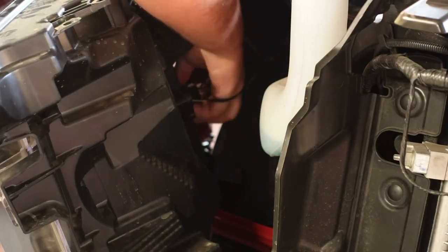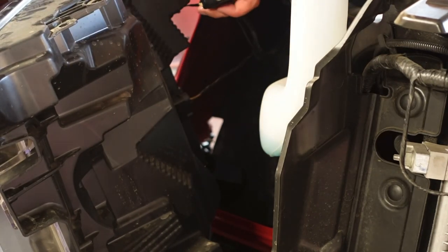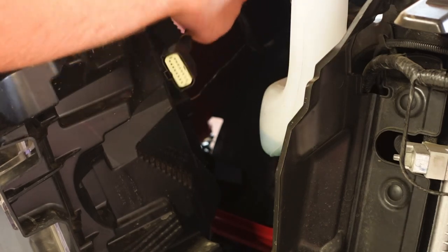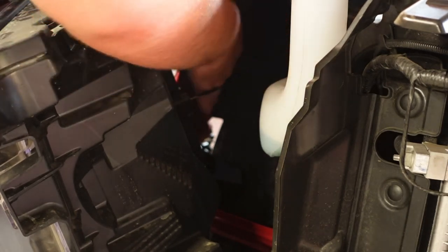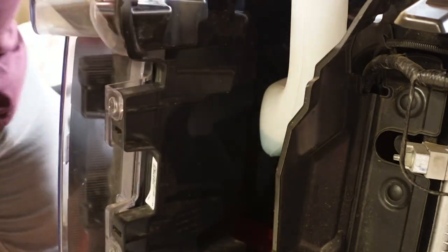Now that you can see the back of the headlight, I'm zooming in on that harness — you're just going to unplug it, plug it into the harness that came with the grill, and then pull that wire out to the front. Make sure you don't pinch any wires and that everything is routed correctly, then push the headlight back into position and bolt it back in place.